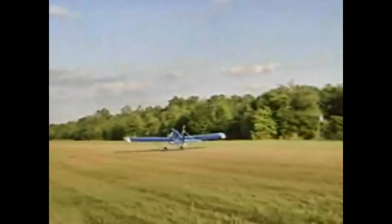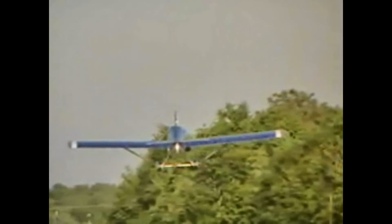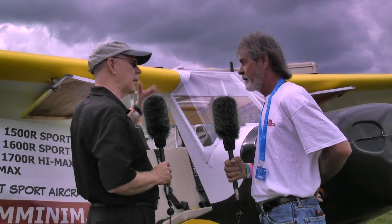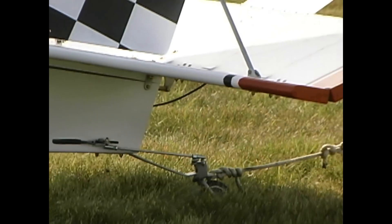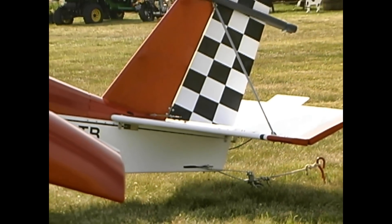On what kind of timeline are all the different models available? We're right about three weeks out on getting kits out. That's pretty quick. Can they buy a partial kit first and get going with it, or do you sell them the whole kit? All of our kits are broken down into sub-kits to help spread out the cost, and that goes for everything from the ultralights all the way up to our newest two-place.